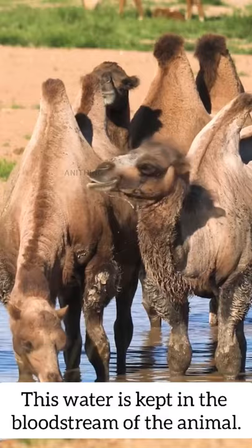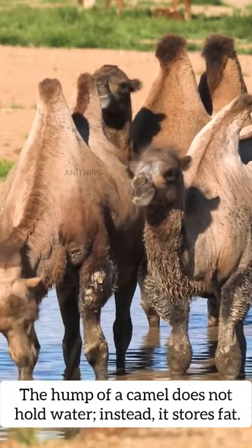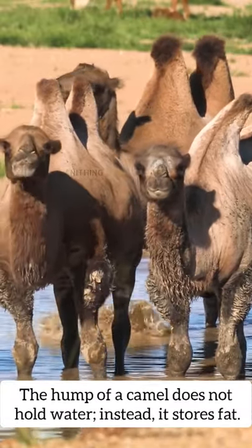This water is kept in the bloodstream of the animal. The hump of a camel does not hold water — instead, it stores fat.